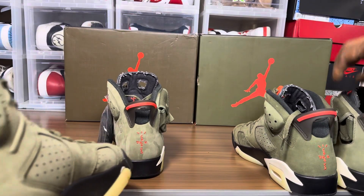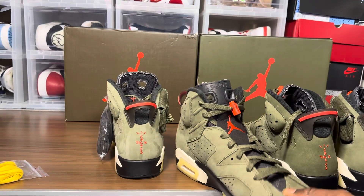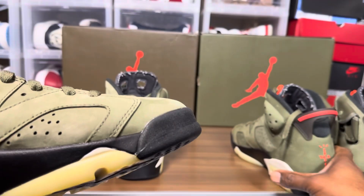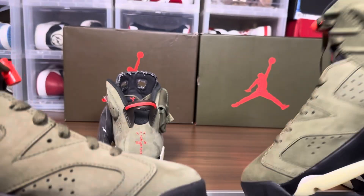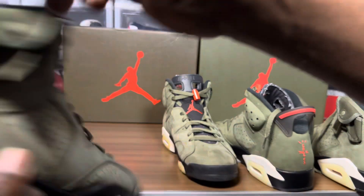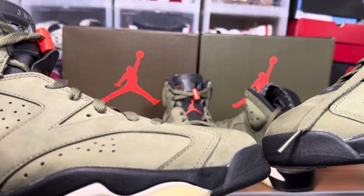Taking a look at the medial side — got the 3M. Looking at the toe and outsole, not too bad on this one. The toes are a tad bit different on the reps — the front toe shape is different.